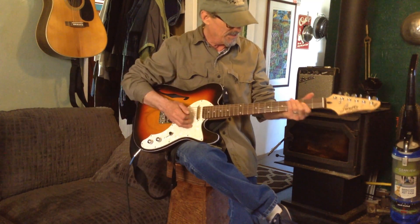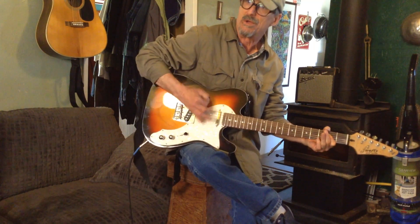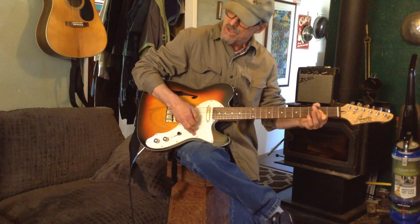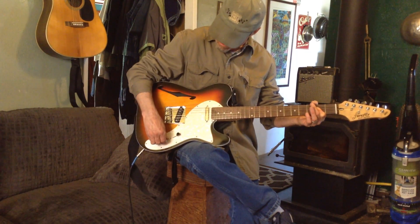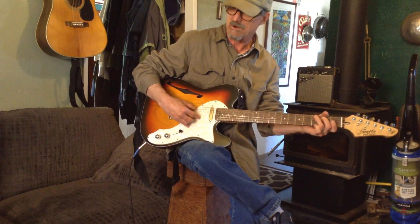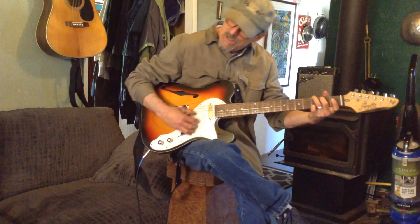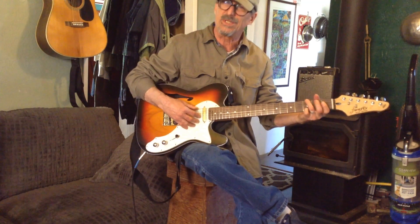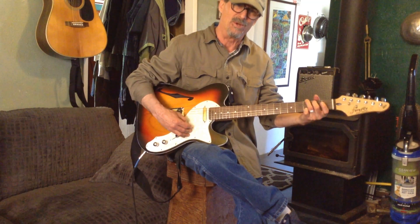It's really nice, it sounds great. And did I mention it was $136? I don't know how they do it.